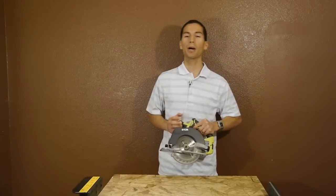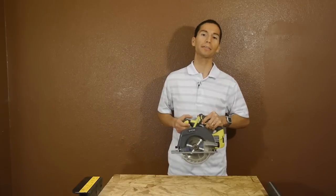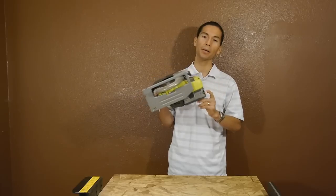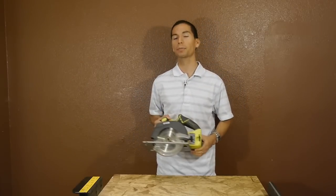Now before I go any further, I want to let you guys know that the price is the same as the previous model at 69 dollars, and that's as a bare tool only — so no battery or charger. So keep that in mind as I go over its features and performance.